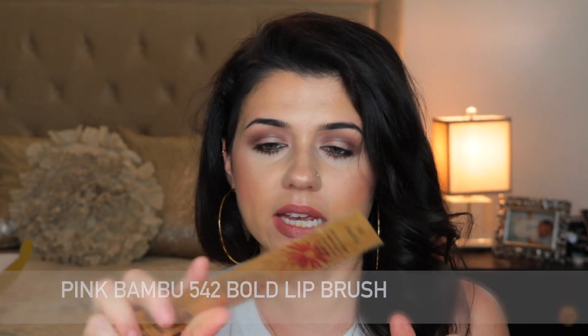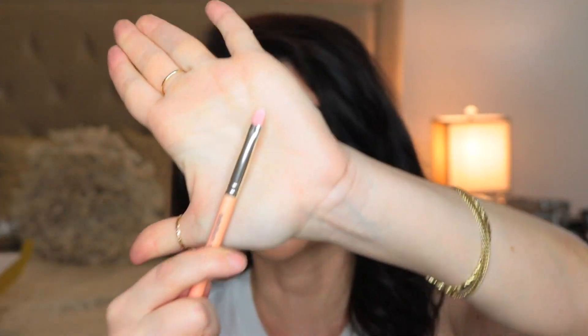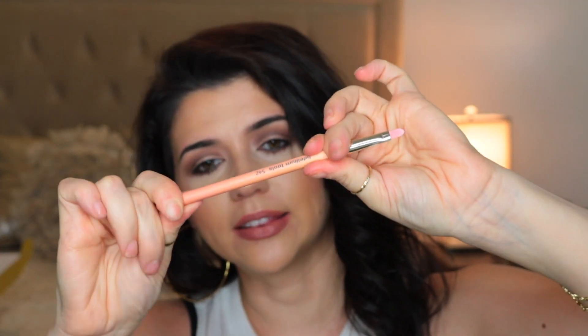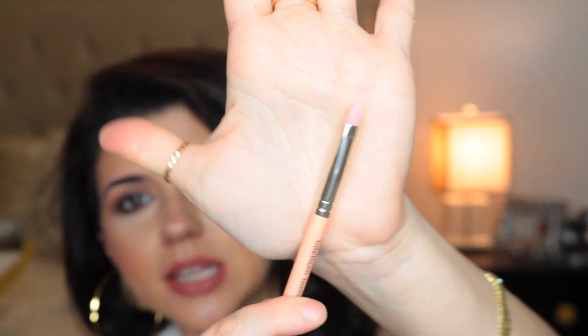Next we have a lip brush, which I've been needing one of these. This is part of that same series, the 957 brushes. This is a lip brush and I don't really have too many of these — maybe one out of all my makeup brushes. So this is really nice to have. I love the pink. This is like such a pretty pink. Just a basic lip brush.